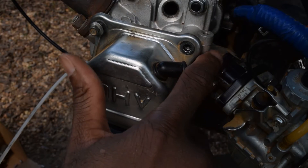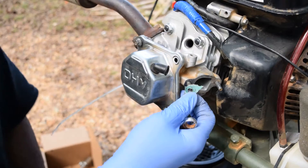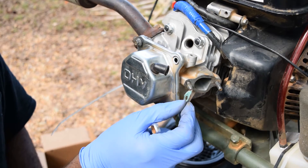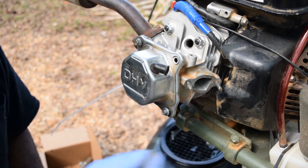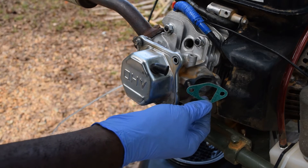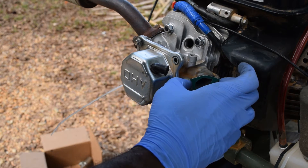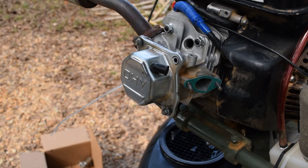I have one more paper gasket I'm gonna try. I just don't know — what do you guys think? That's all that's left of that gasket. I mean, where did it go? It just got sucked in there. I just don't get it. We're gonna try it one more time. This gasket here, and if that gasket doesn't hold we're gonna have to do a whole different option.